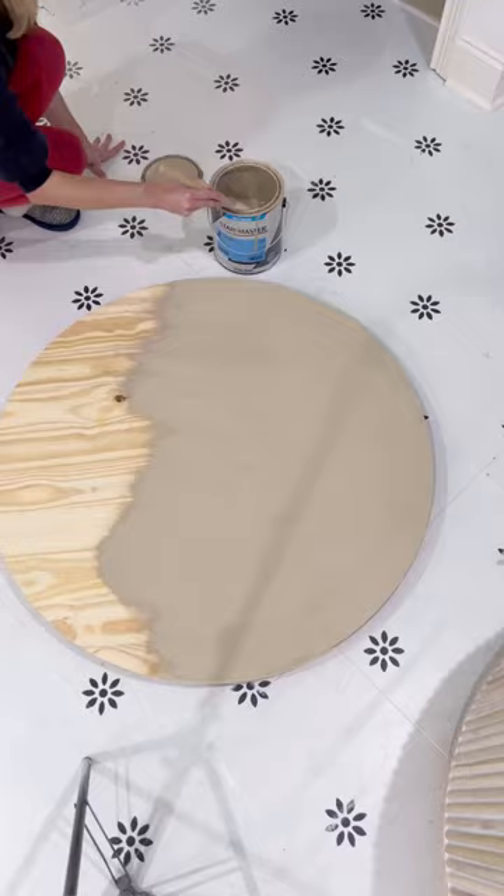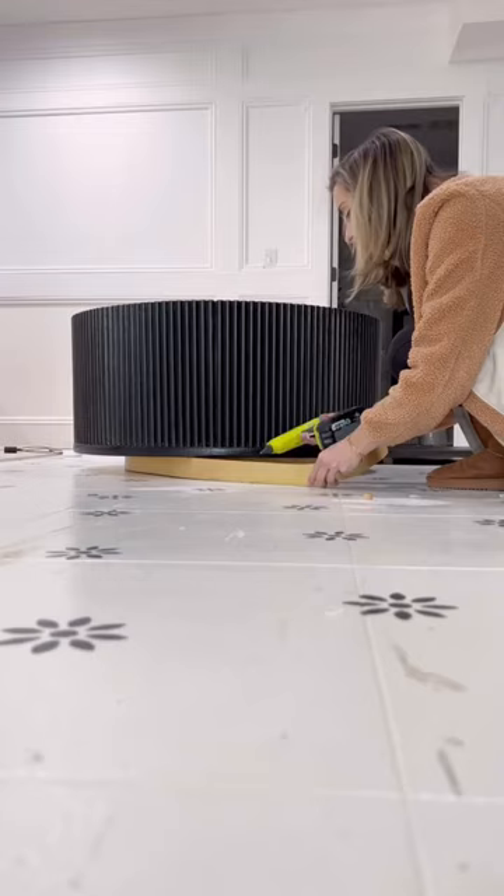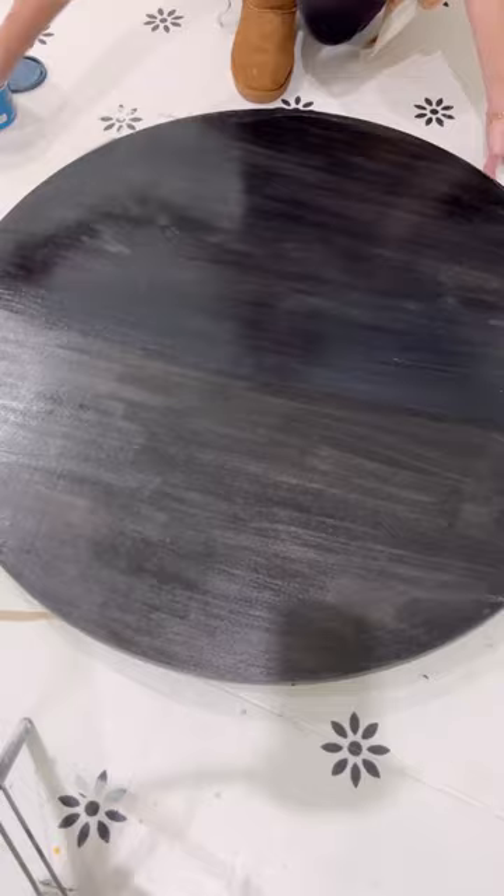I gave it a base coat of paint, covered it in a black gel stain, and then finished it off with gold edge banding around the base.